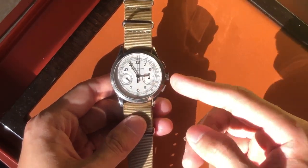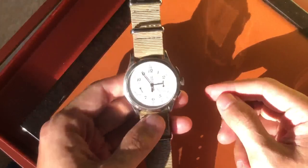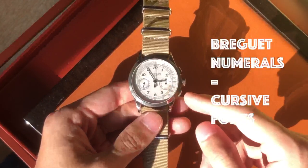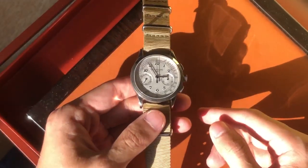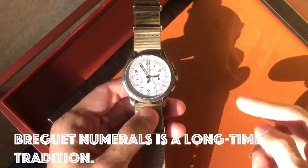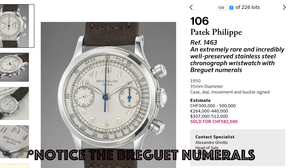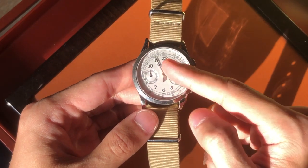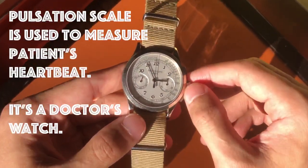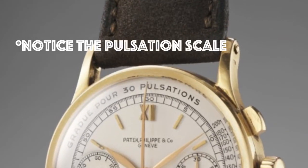Looking at the dial, it has really cool Breguet numerals — in white gold, sculptured, and they look really sharp. It's actually a traditional Patek old-school feature that comes with many of their past chronographs like the 1463 or the 130. It also has the pulsation track, which is a really cool vintage feature that also appeared on some of their old chronographs.